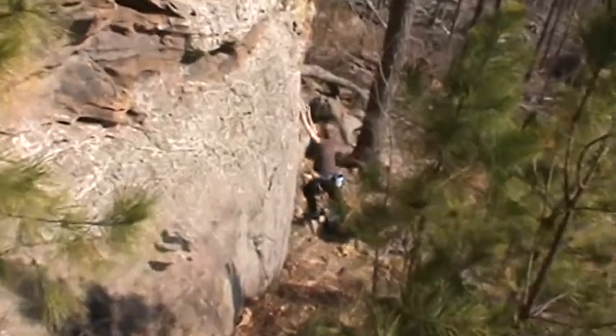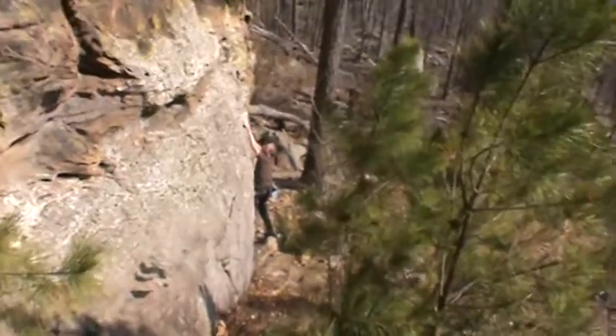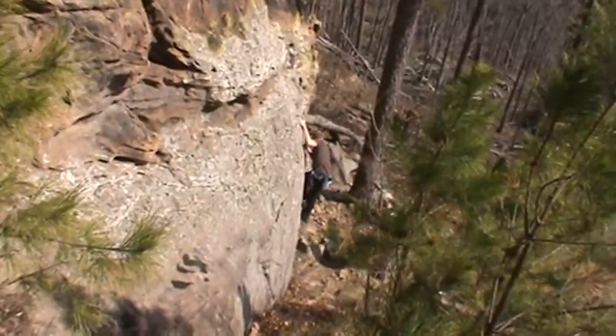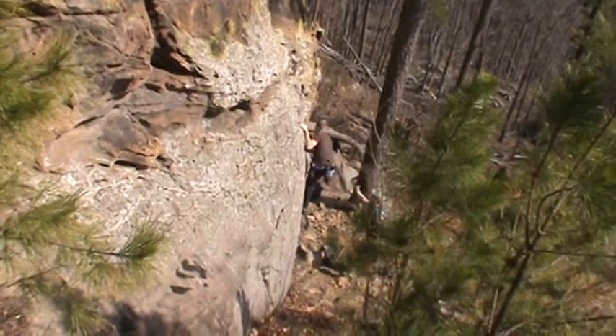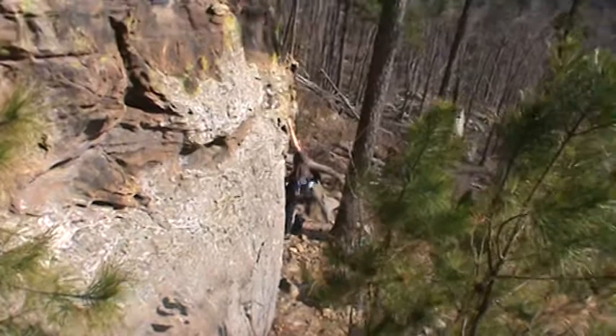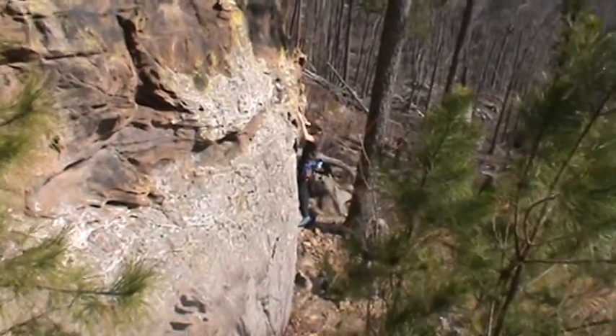I fucking pulled that off. Alright, Roy the Dancing Queen. Name of this route, it's called the Dancing Queen. It's a three star, five nine classic. See if Roy can get this thing on site, or if he'll get scared and fall off maybe.